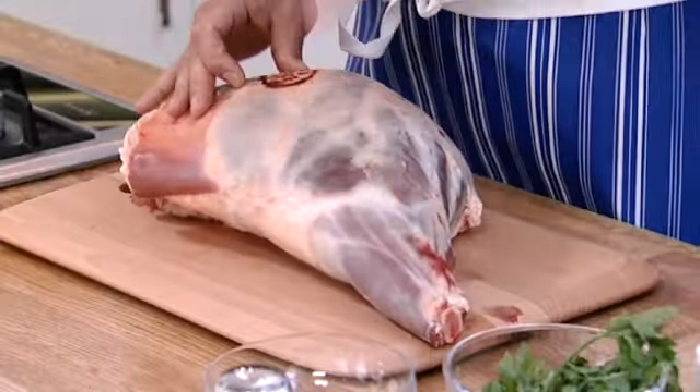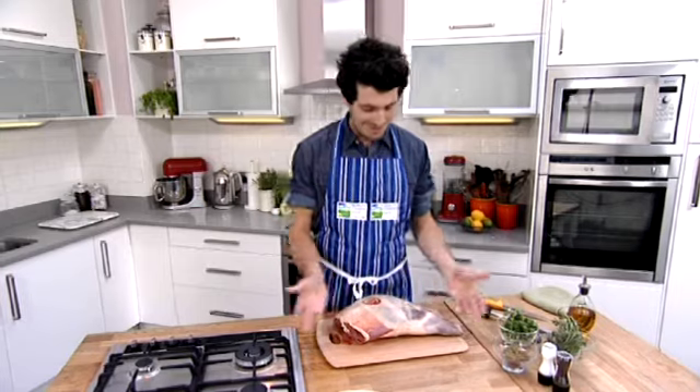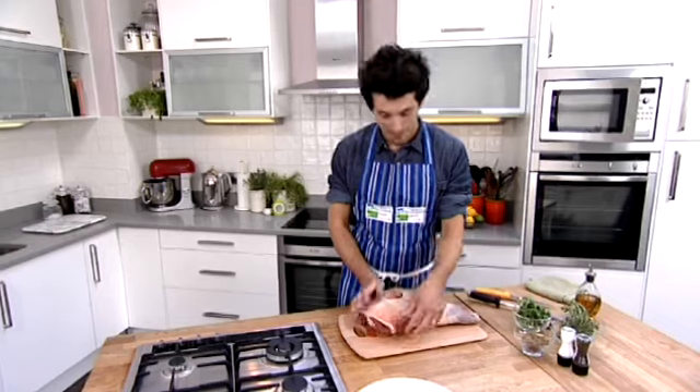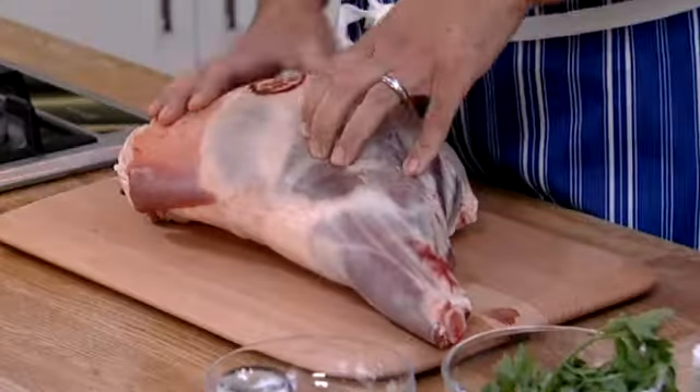The first thing you're going to look for is a quality standard bit of lamb. This is what we've got here — it's a nice leg. If you look at it, it's got a lovely bit of fat covering on it, that's what you want, and also it's a nice dark red colour, which is something good to look for.